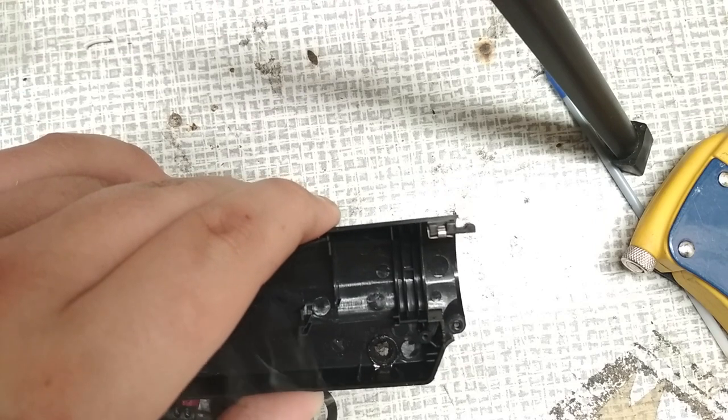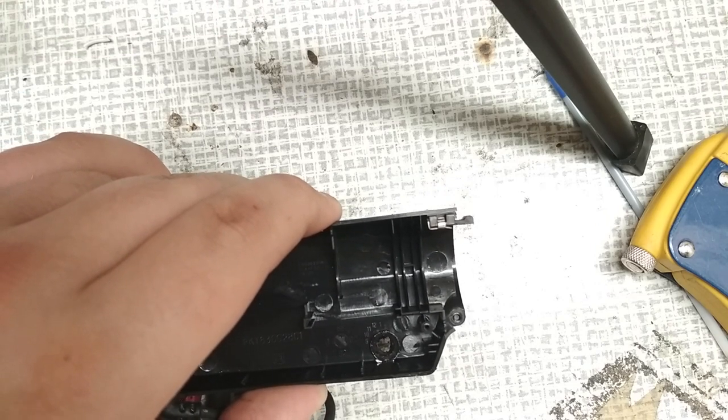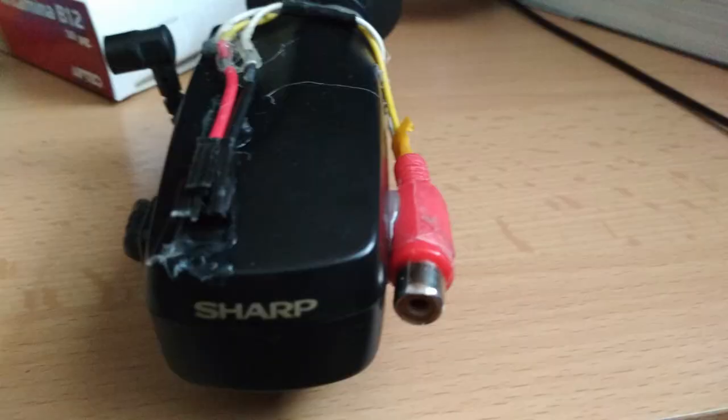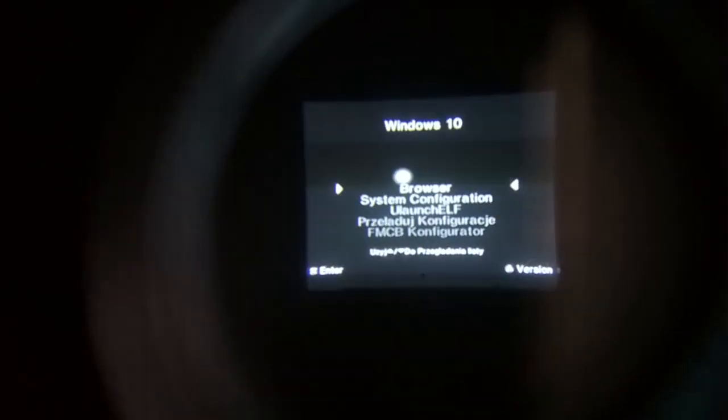To do this you can simply use a soldering iron, but don't inhale burnt plastic because it's not good for your lungs. I've also glued the composite jack onto the case and added a connector so you can detach the USB cable. As you can see it works flawlessly and it's a really cool and cheap project. Also the viewfinder should still work with the camera.